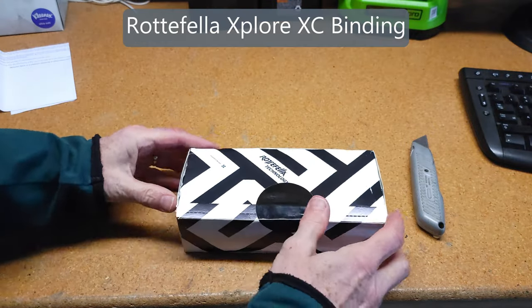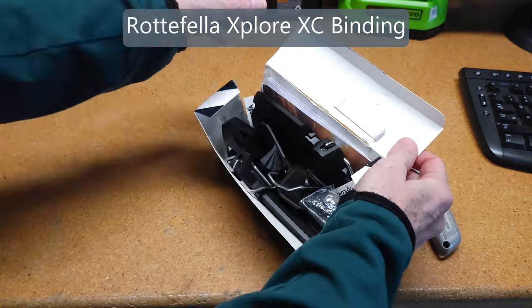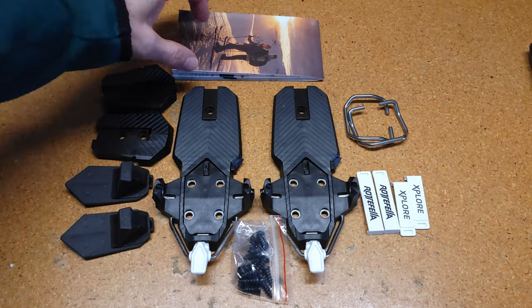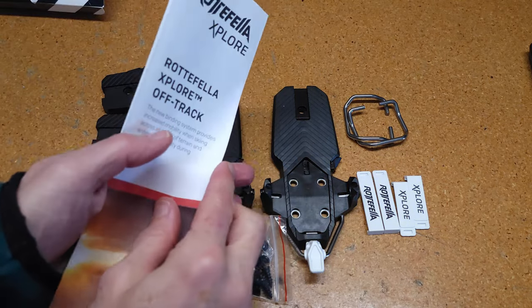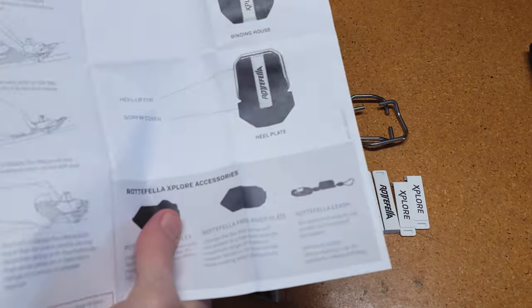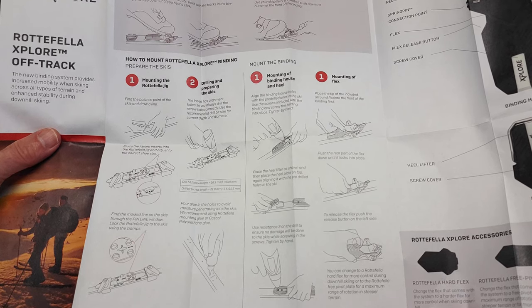Here's the box — let's see what's inside. Here are the contents: there is an instruction manual, but unfortunately there's no mounting template. However, there is one on Rotofello's website, so we'll go print one of those off and cut it out.